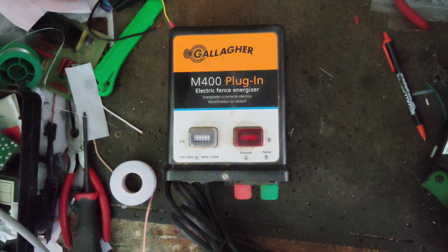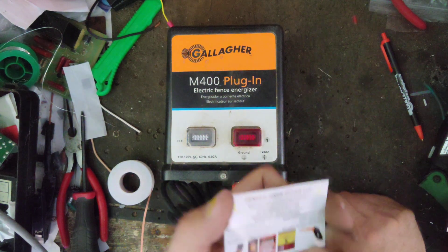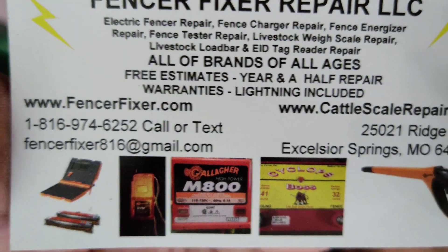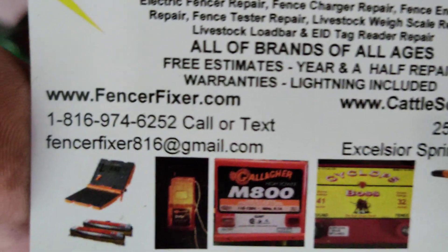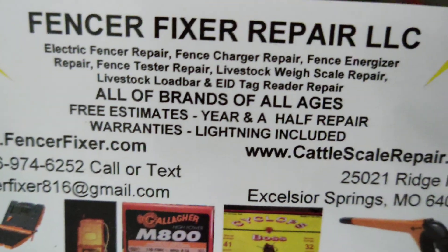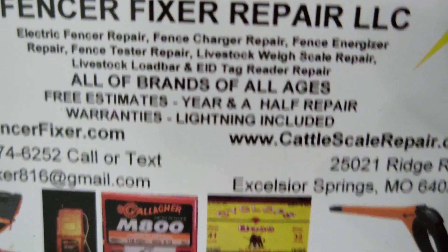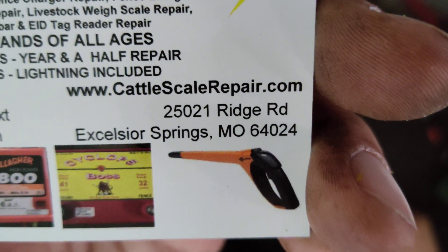Thanks for checking out our channel. We've got 650 plus videos on YouTube as of July 2021 when we're making this video. If you want to send us something for repair you can look us up at fencerfixer.com, email or call or text. We do work on all brands and ages of electric fence boxes. We also work on livestock scales, load bars, and EID tag readers — our website for that is cattlescalerepair.com.